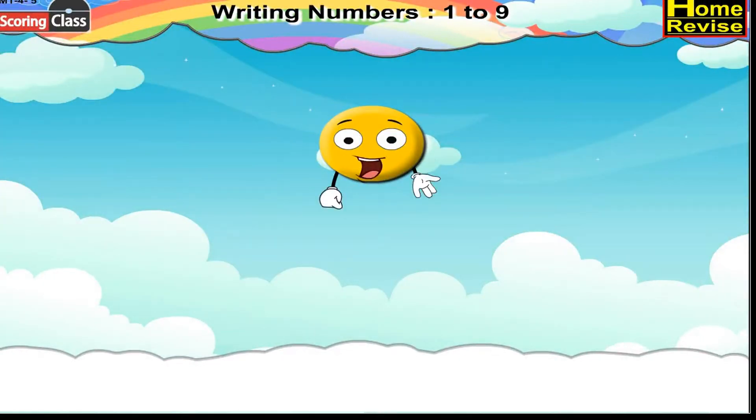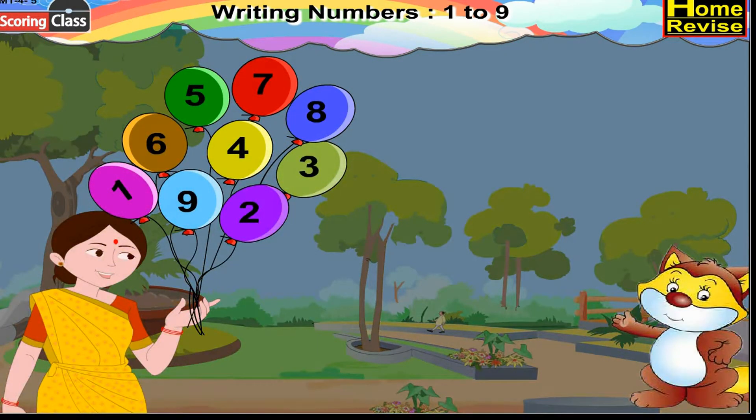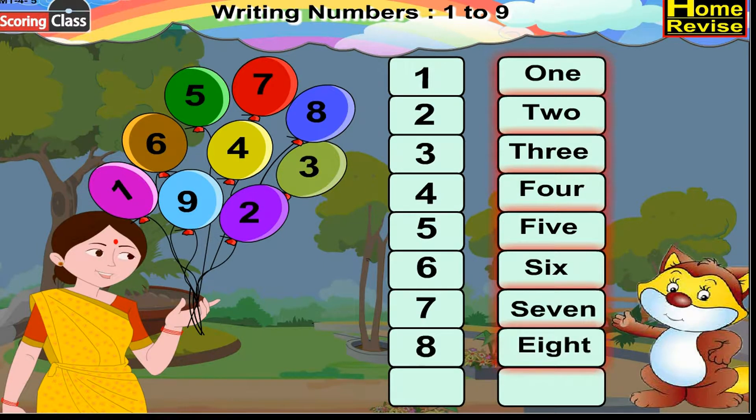Writing numbers one to nine. Write the numbers from one to nine in the correct order. If you notice the picture, you will see a lady holding different and colorful balloons. Each balloon has a number. From these balloons you have to form the correct order: One, Two, Three, Four, Five, Six, Seven, Eight, Nine.